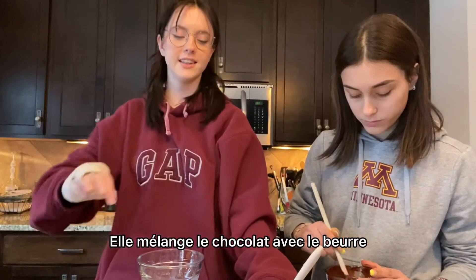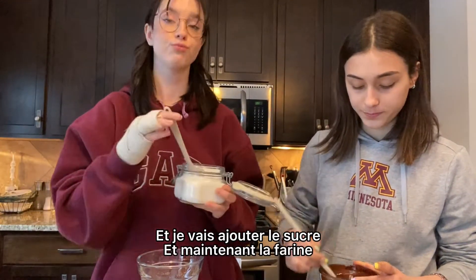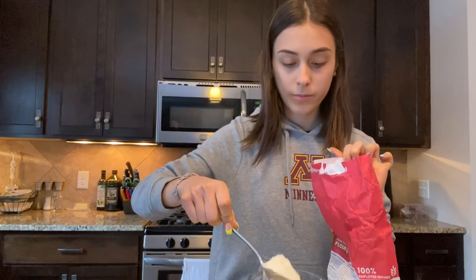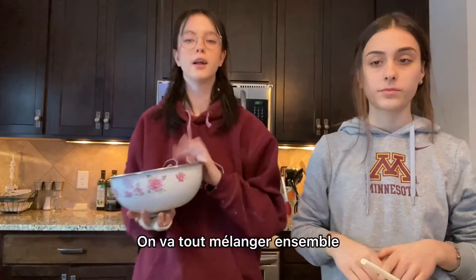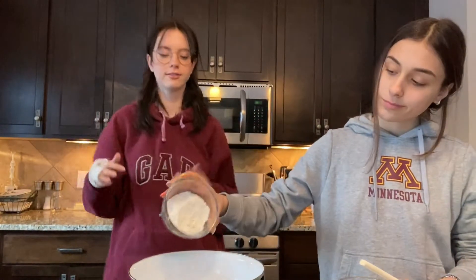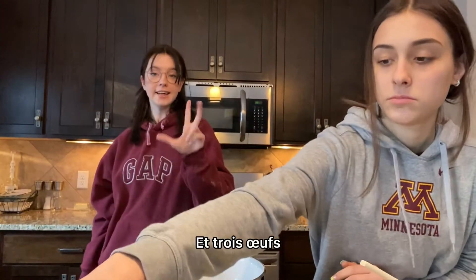She's mixing the chocolate with the butter, and I'm gonna add the sugar. And now the flour! Now we're gonna mix them all — the flour, the sugar, and three eggs.